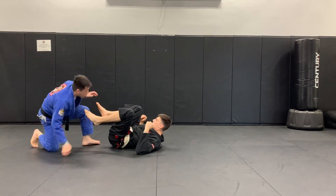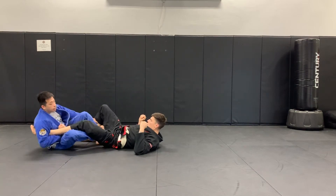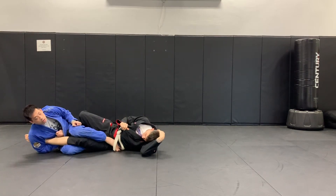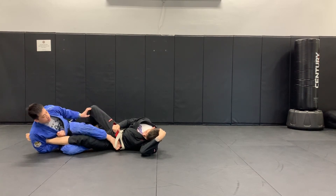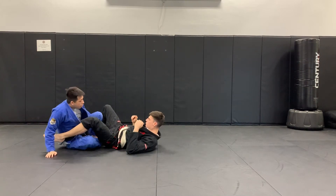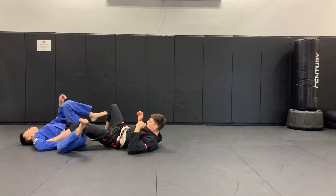One more time: one, two, sit back, angle. From here it should be a little bit more difficult for Caleb to sit up. Again, a very common mistake — people sit up like this and they hurt themselves. So make sure you sit where you're not swaying your back onto the ground, or your head as well.